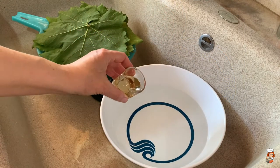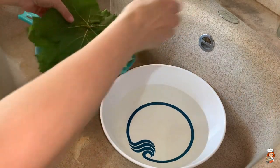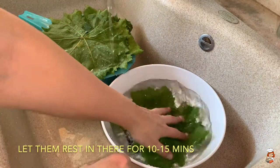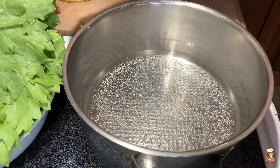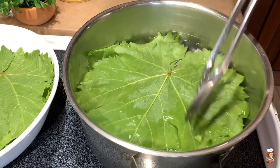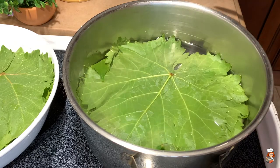In a bowl full of water I put one to one and a half tablespoons of vinegar, then I rinse all my grape leaves one by one and dip them in the vinegar water. After I have drained them from the vinegar water, I'm going to put them in hot water — not boiling but really, really hot — and scald them for about a minute or two on each side until they start changing color.